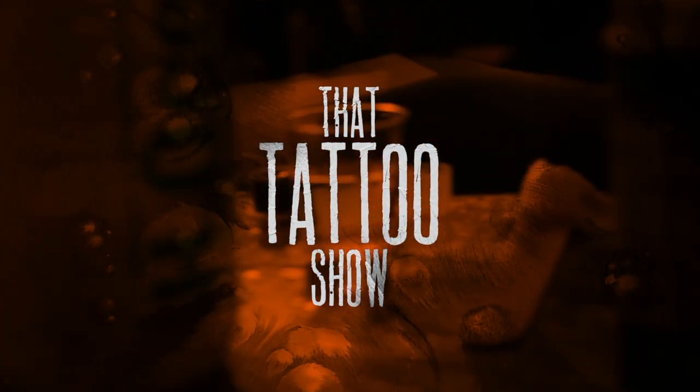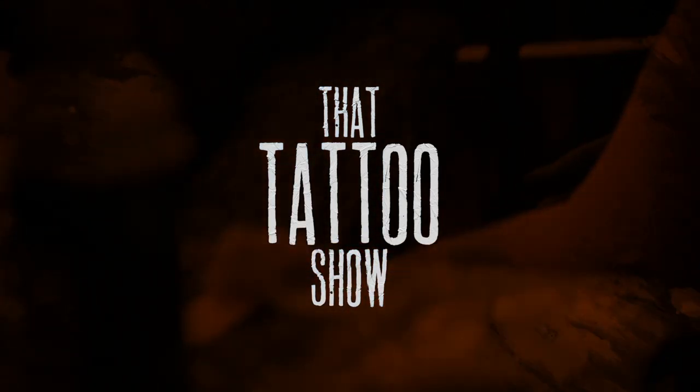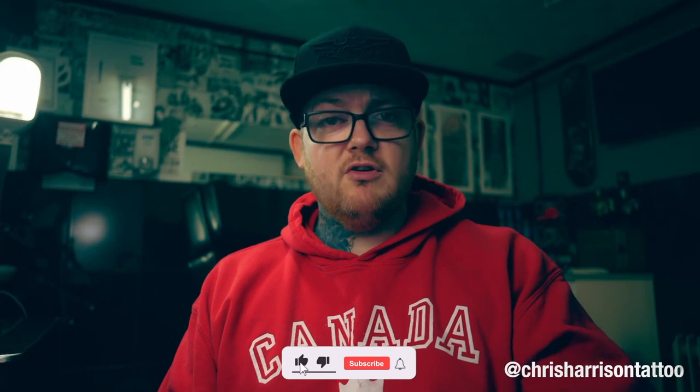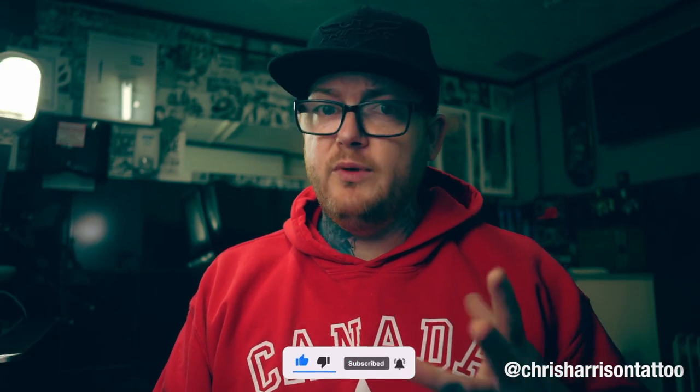Chris here from That Tattoo Show and today's video we are going to be taking a look at the Hover Power Supply from FK Irons. All that will be coming up after the intro. If you are new to the channel, welcome, my name is Chris. Make sure you subscribe, hit the notification buttons and all that stuff just to keep up to date with everything that we do.